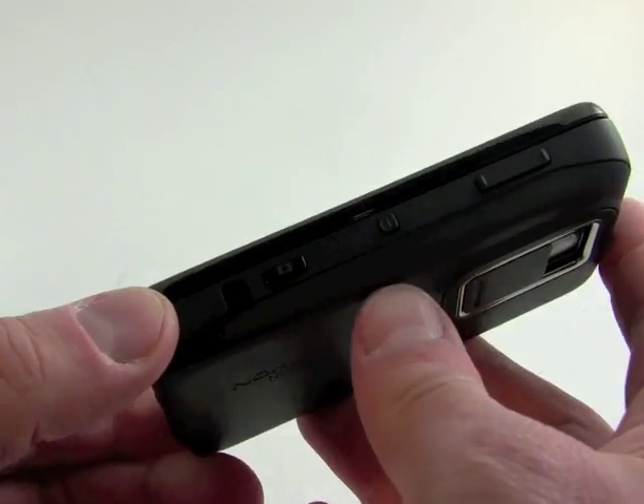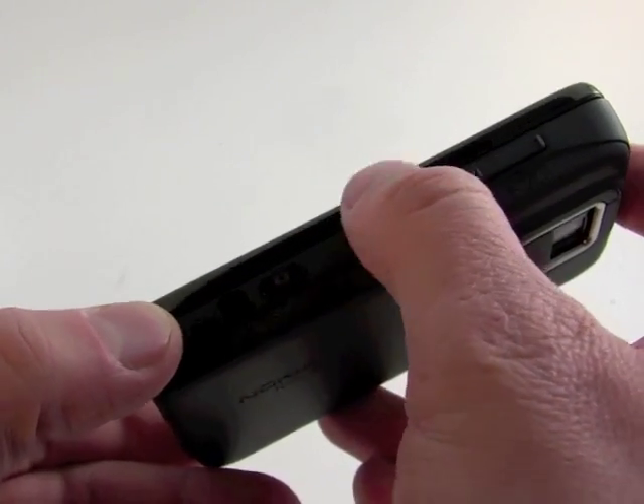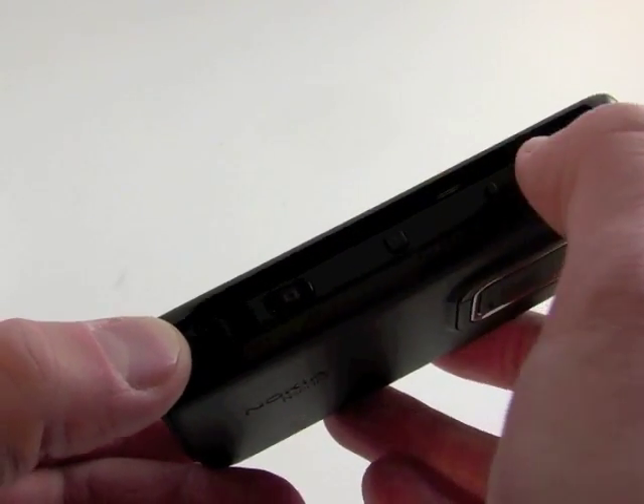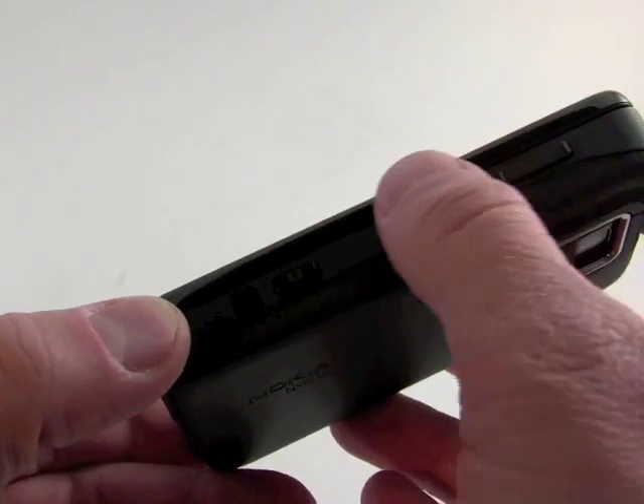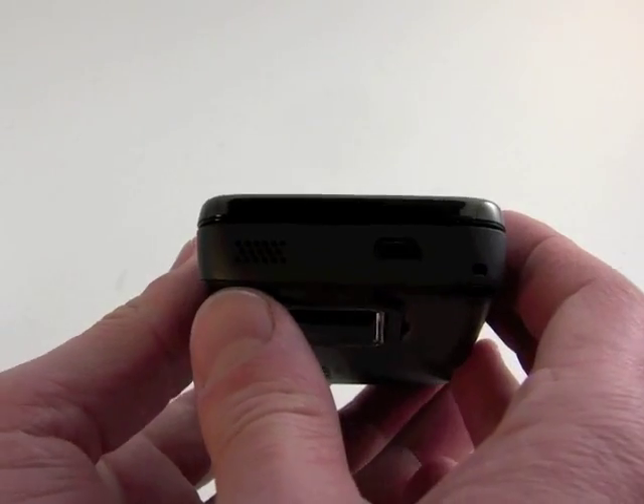On the right side of the phone, there's a lot more going on. We have a camera button here, we have the power button here, and we have the volume toggle here. All three of these buttons are easily found and have good travel and feedback on them.